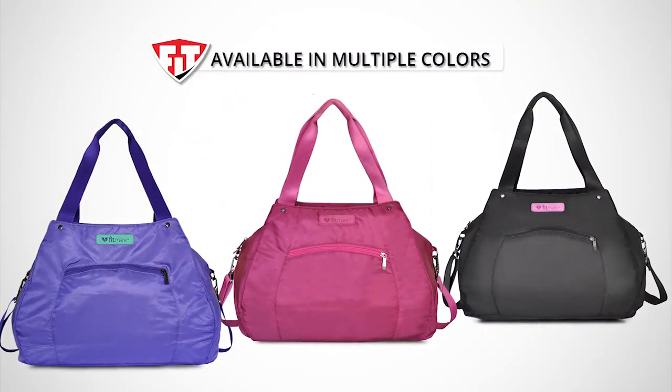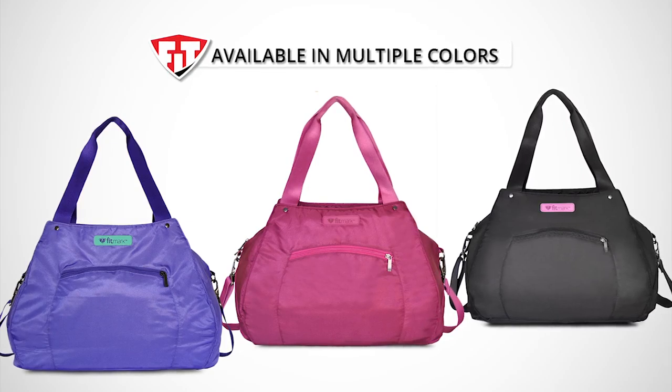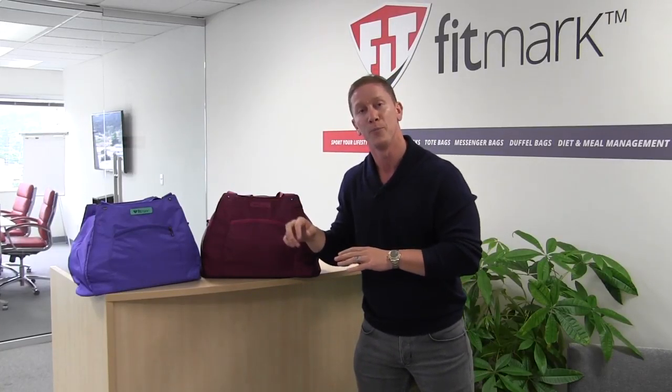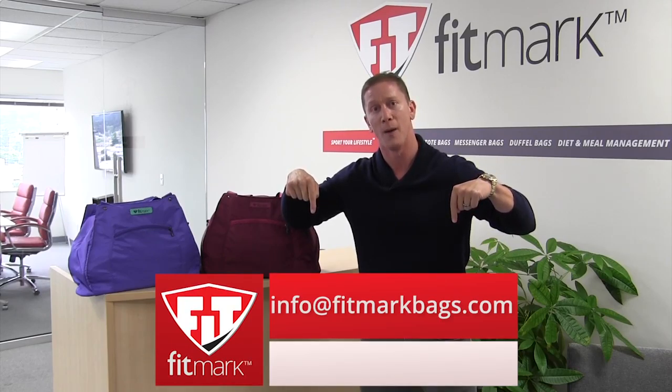This bag comes in a few different colors. They're all very unique, including the unique color within each one. We hope you've enjoyed the demonstration for our athletic tote. If you have any questions, please don't hesitate to email us at info@fitmarkbags.com.